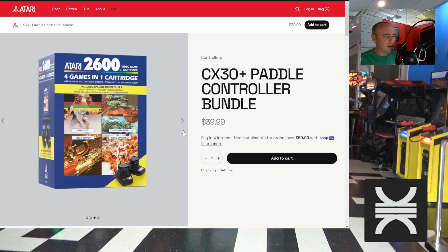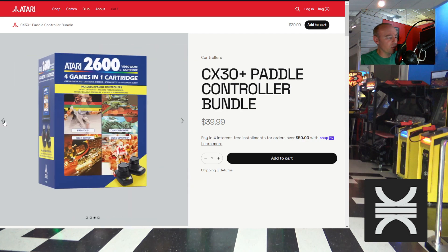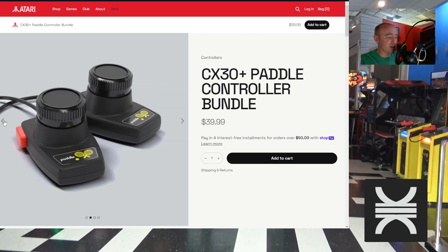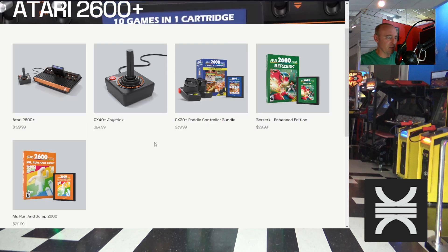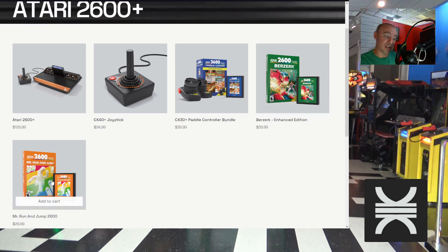Maybe that's all that Atari has access to at this point, so that would be $40 if that's what you're looking for. If they're good and stable — I still have some old paddle controllers but usually when I've tried them they're super jittery. I think I replaced the potentiometer in them once and it was still an issue.